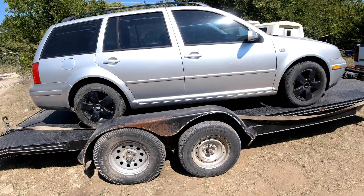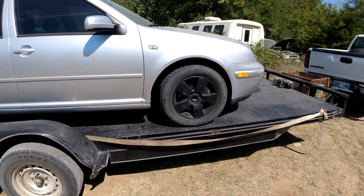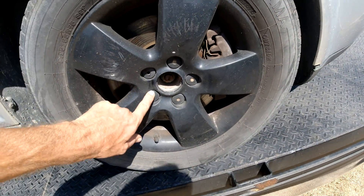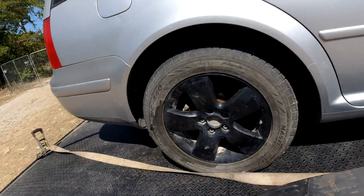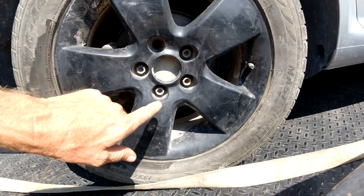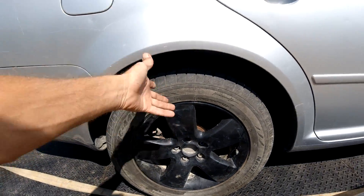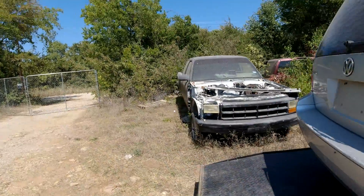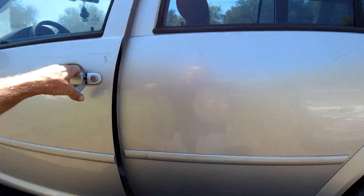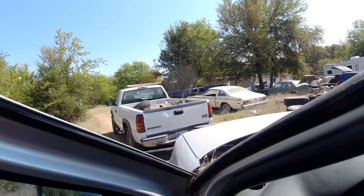Someone told him the starter bolts were loose, but he jumped it and it started right up. He doesn't have the special lug key — he had a flat, drove it on the flat, and the tire place had to bust the lug off. So who knows what's going on there. She's got 190,000 miles on it.